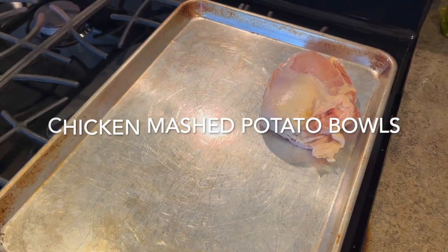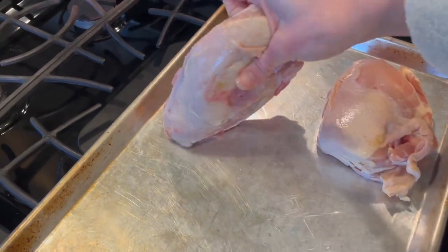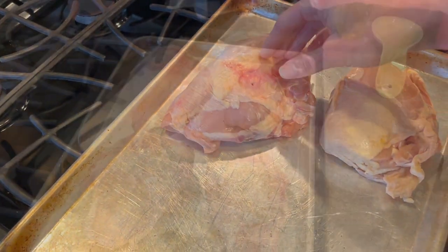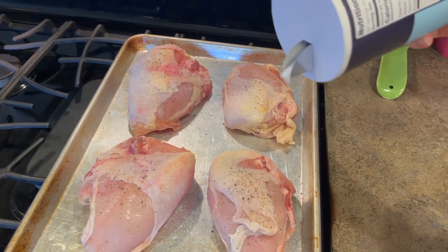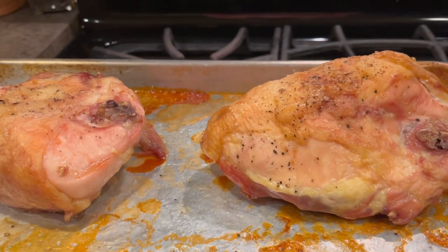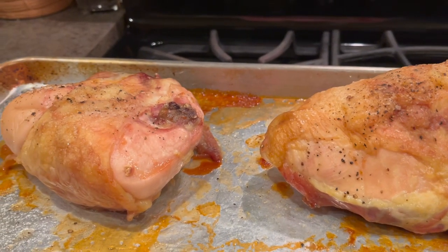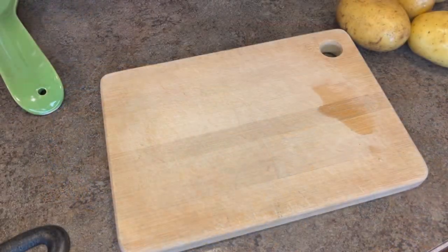Welcome back! Today's recipe, Chicken Mashed Potato Bowls, offers a lot of versatility. You can choose any type of chicken to cook any way you like. I picked some bone-in skin-on chicken breasts and I baked them just with some salt and pepper on. You can choose a whole chicken to roast, you can deep-fried chicken, you can do boneless skinless chicken in a skillet pan — it doesn't matter. It's your choice, however you like.